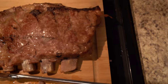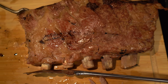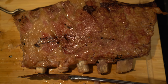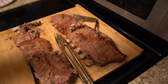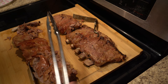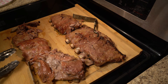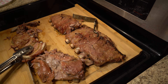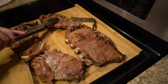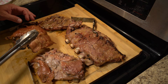Two hours later — there are our St. Louis style ribs, falling off the bone. That is just a work of art. Here's our comparison: baby back on the left, St. Louis on the right. The baby backs completely fell apart, which isn't surprising since they require less cooking time than the St. Louis — but that is absolutely beautiful.